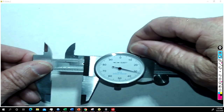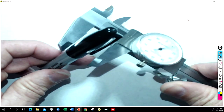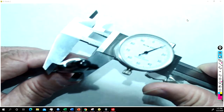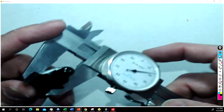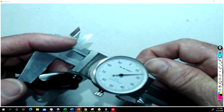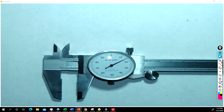I'm going to loosen this up and we can start with our pen. If I want to get the diameter of that, I'm going to close it down — not too tight, I just want it to be snug. Then I want to tighten this screw on top. Now I can look at the reading.